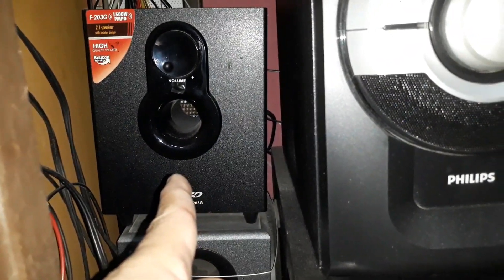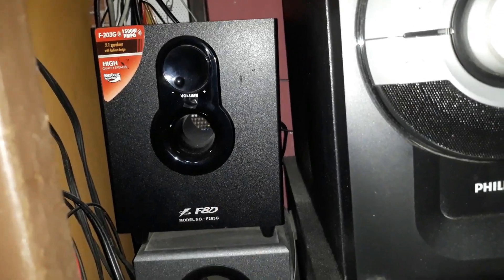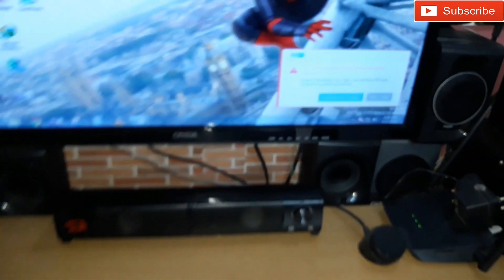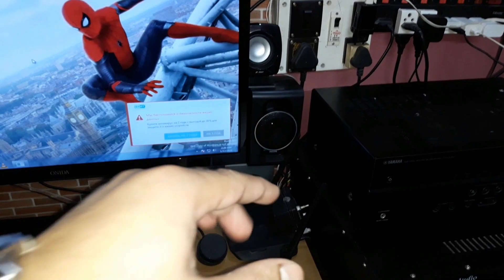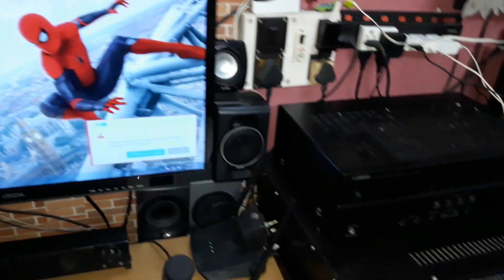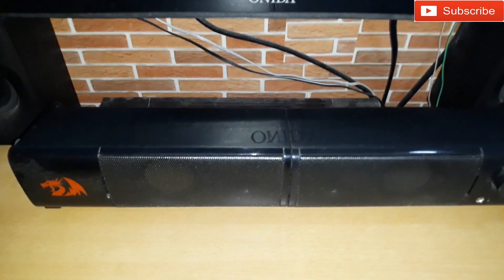The fifth one is the FND F203G — a 2.1 speaker system. The subwoofer is at the bottom with a port, a big volume control knob on the front, and the bass control knob at the back. The right and left speakers are here. The FND sounds very good, though the highs are a bit thin and the frequencies run a little higher than typical home theater systems, but for the price it's very nice.